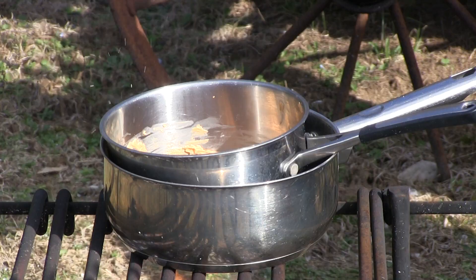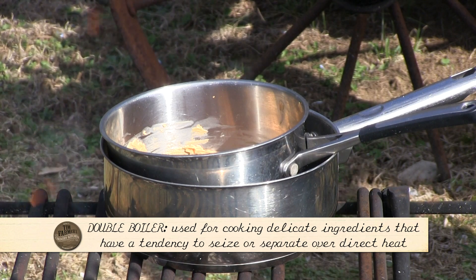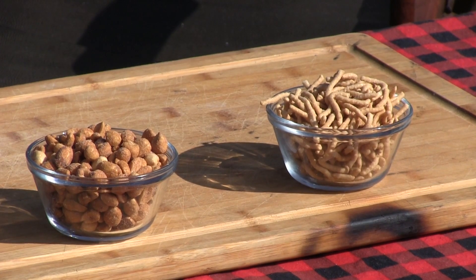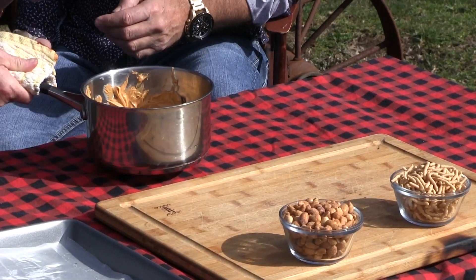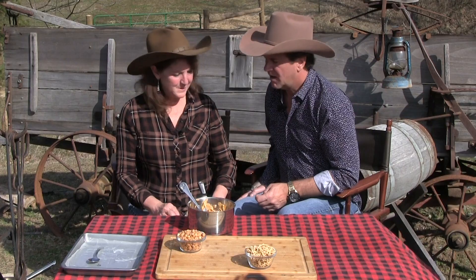I made my own double boiler here because I didn't have one — it's up in the cabin — just a larger pan with water. We have a cup and a half of butterscotch morsels in here, and I've got these melted down to almost perfect. We're gonna add a cup of honey-roasted peanuts and a cup of chow mein noodles. We got that all nice and gooey — look at that!